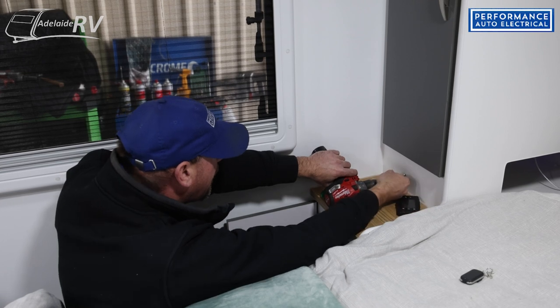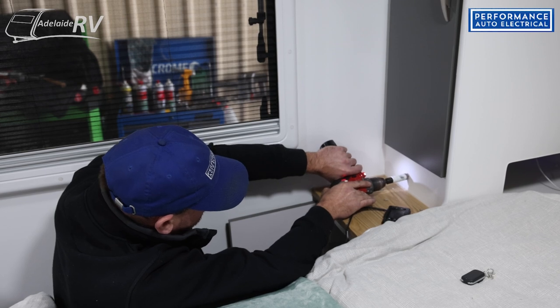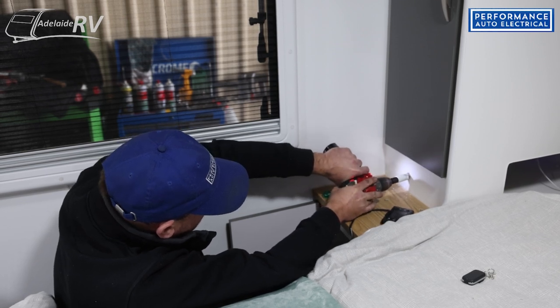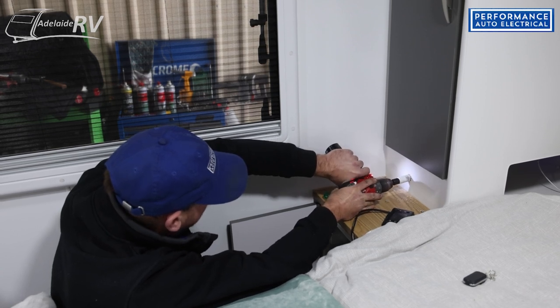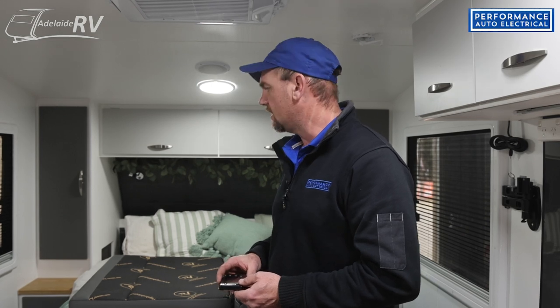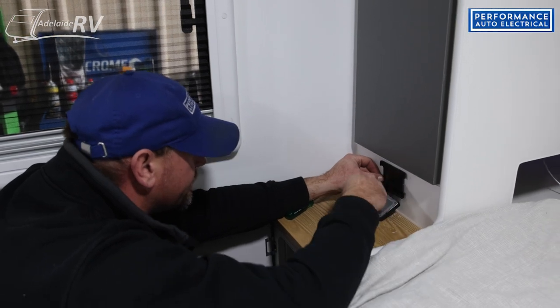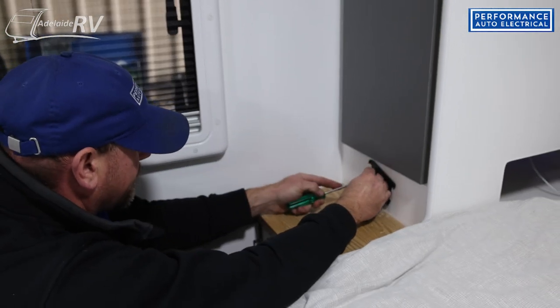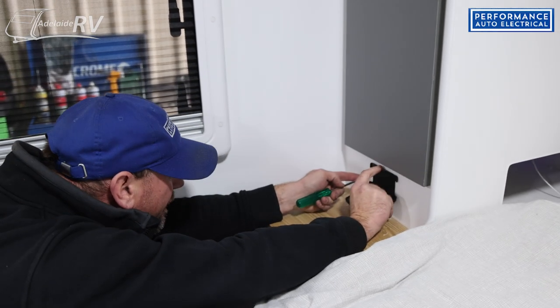Now we're going to do the LCD screen — the on and off switch to the diesel heater. These ones come with a remote as well, so you can turn it on and off on the screen or with the remote. We can put these pretty much anywhere in the van. Most of the time we put it by the bed so you can see it while you're in bed, or turn it on and off in the mornings. We're going to put it on the left hand side, just under the cupboard door.